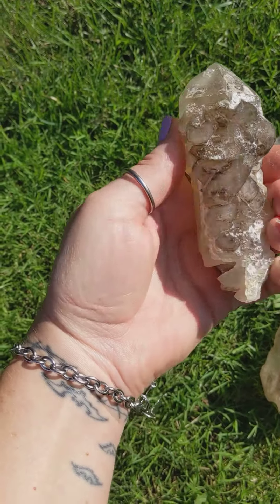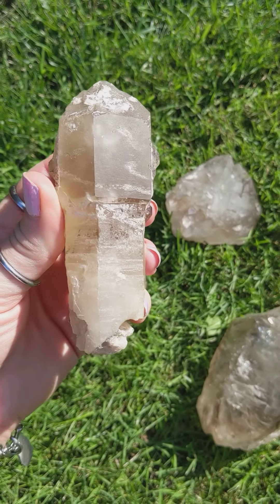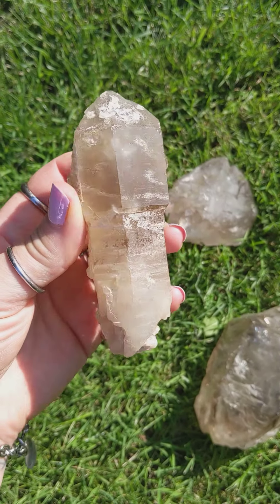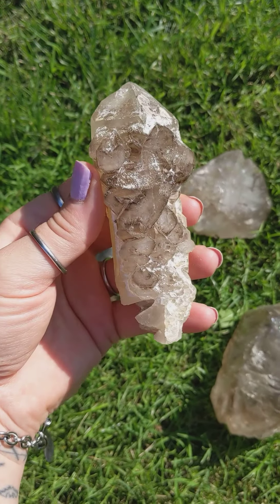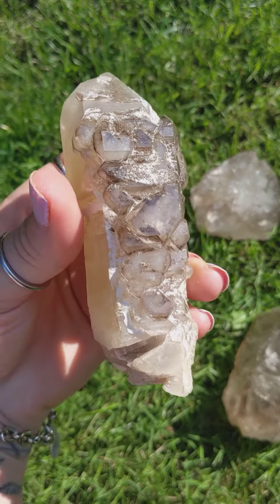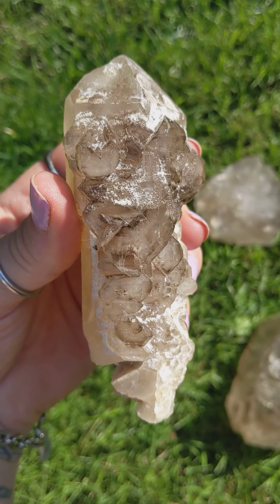This one is a scepter — an actual scepter crystal. Elestial Smoky Quartz Phantom with the enhydro bubbles inside.